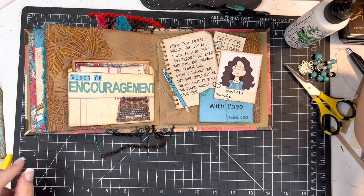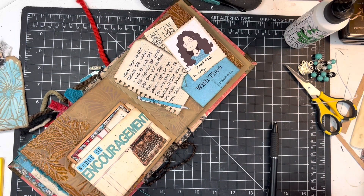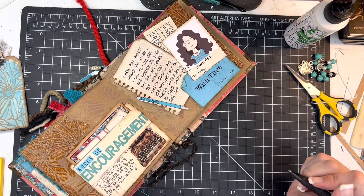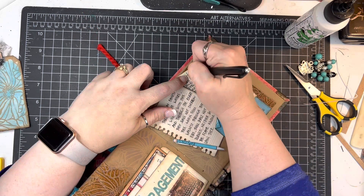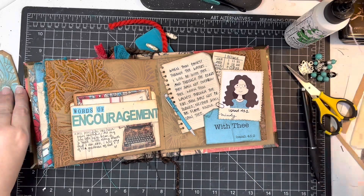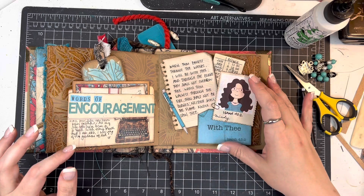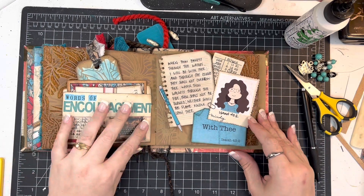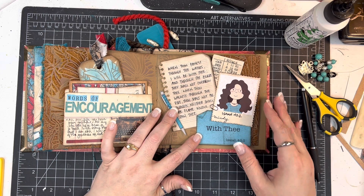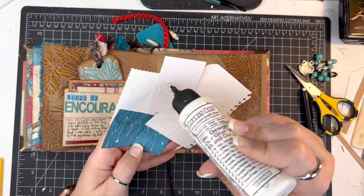Over here on the left side, on the front of this file folder, I am going to write out the lyrics to the chorus of a song. It is by CeCe Winans — my preferred version of this song. The chorus says: 'All my life you have been faithful, all my life you have been so good. With every breath that I am able, I will sing of the goodness of God.' That just really wraps up how I feel about this day and looking back on this time in my life and the time since. I wanted to just include that on there.